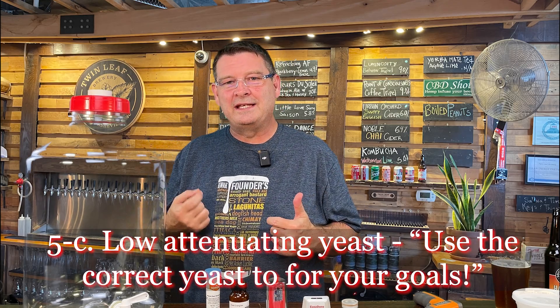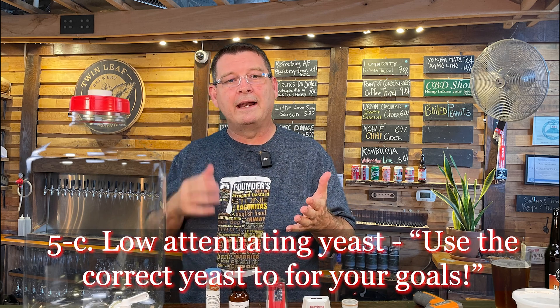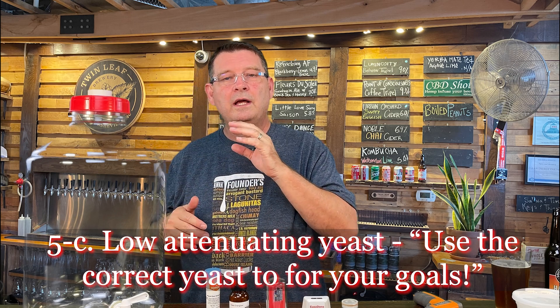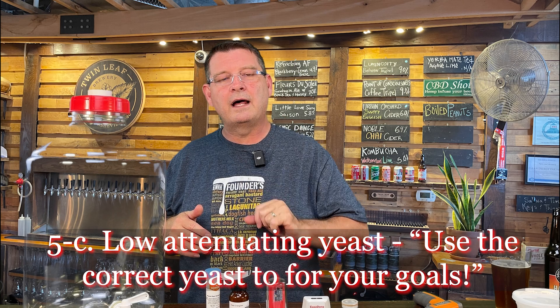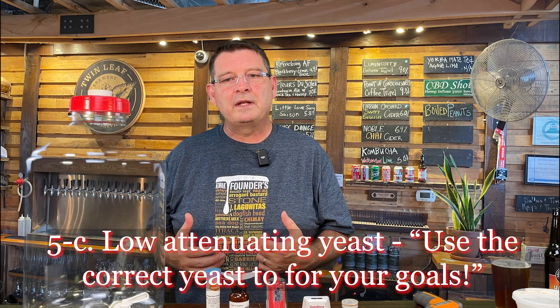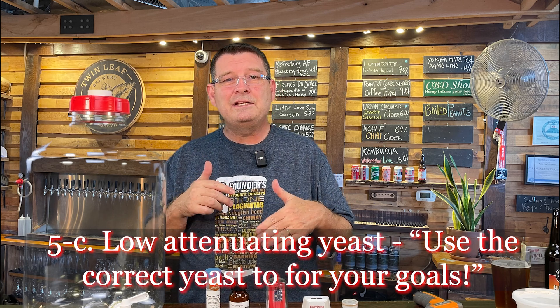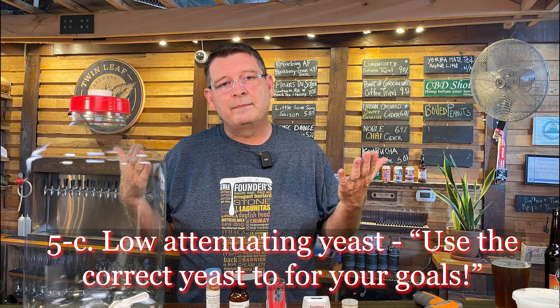Sub-point C: low-attenuating yeast might just be done early — it's not that the yeast is bad, it's that you may not have used the right yeast. A lot of low-attenuating yeasts will leave some residual sweetness. So if you're going for something dry like a brut IPA, go for a high-attenuating yeast, or at least medium. Pick the right yeast — that's why point five is comprised of all these sub-items.